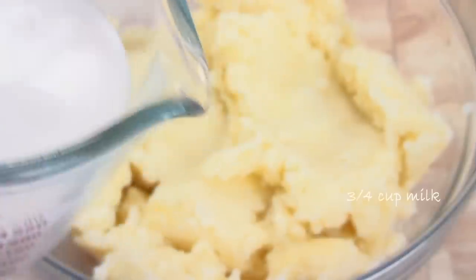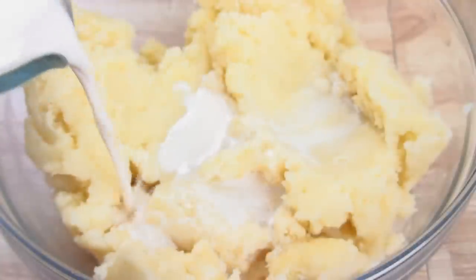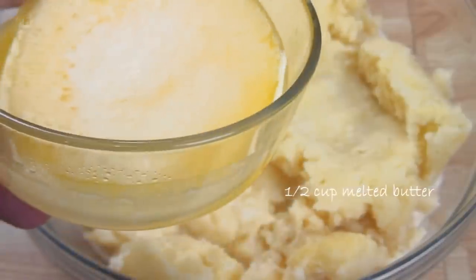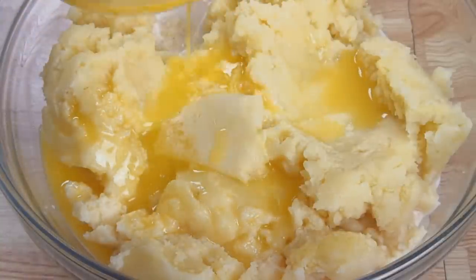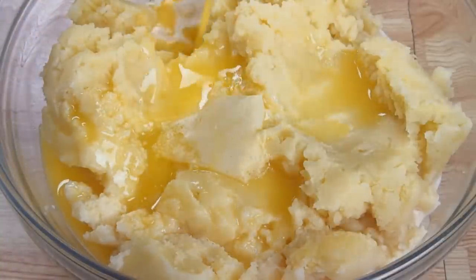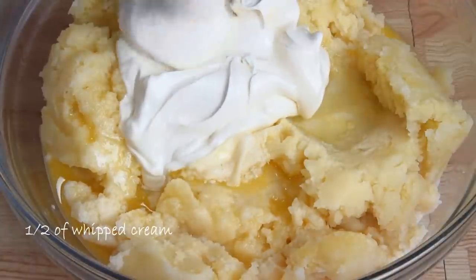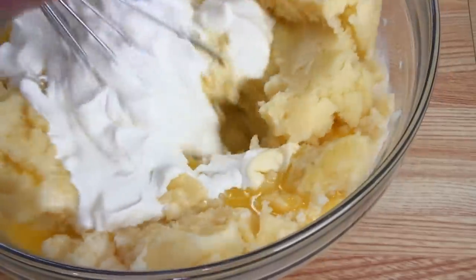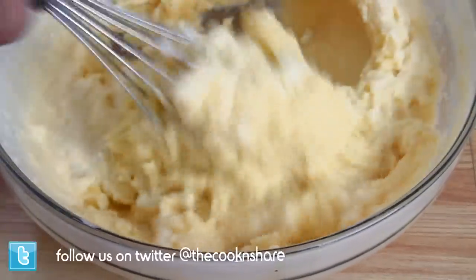We're gonna go ahead and add three quarters of a cup of milk, followed by half a cup of unsalted melted butter. You might want to save about half a tablespoon because you're gonna use it later. Then add half of the whipped cream, and I'm just gonna take my whisk and mix this until everything comes together. If the wire whisk isn't comfortable for you, you can always use a wooden spoon.